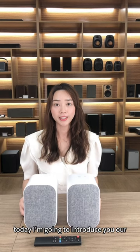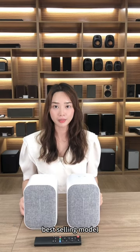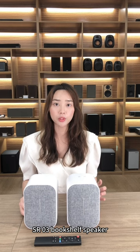Hello, this is from my best friend. Today I'm going to introduce you to our best-selling model SR03 GoShell Speaker.